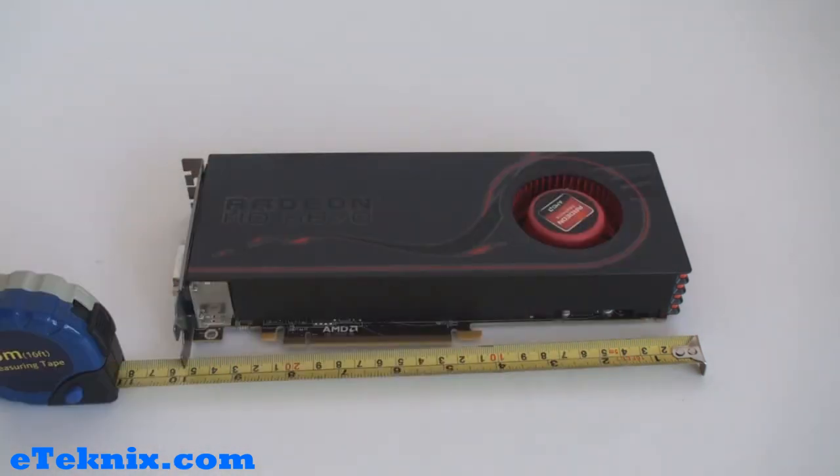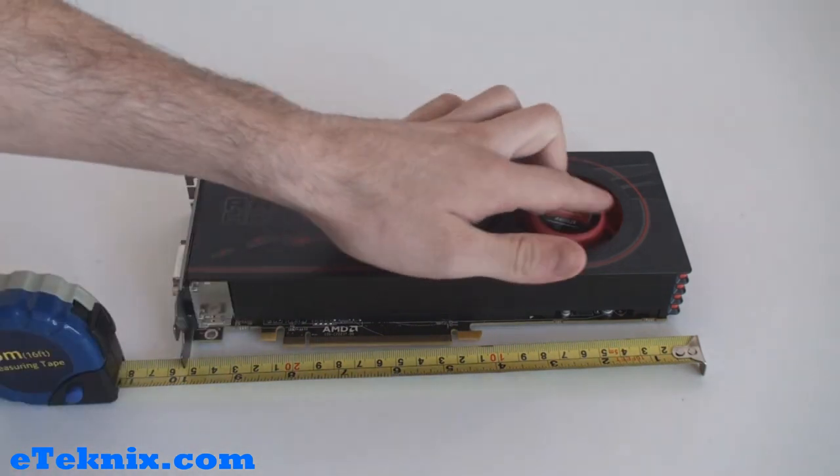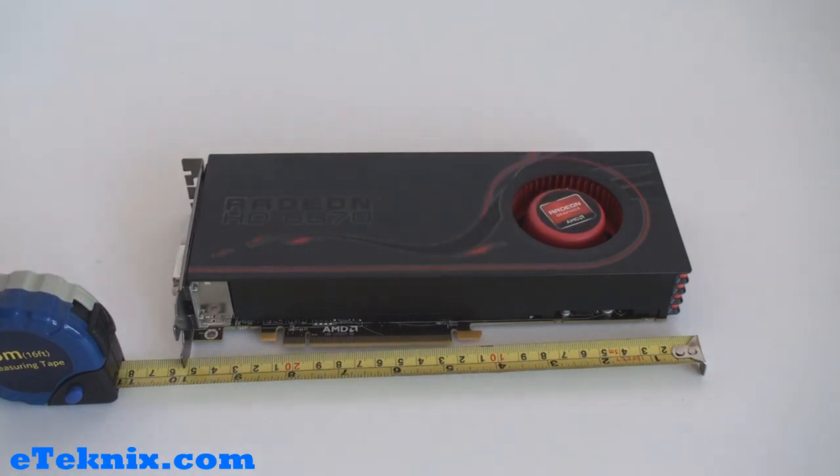The overall styling of the card is very similar to the 6850. It's got the black and red colours of AMD, it tells us that it's the Radeon HD 6870, and the fan itself is slightly different to the 6850 in design, but it has still got the Radeon graphics from AMD sticker set in the middle of it.